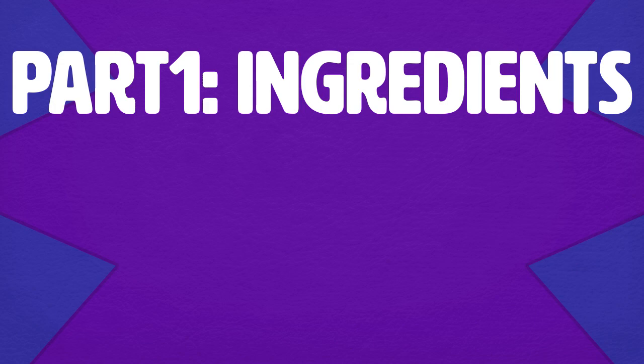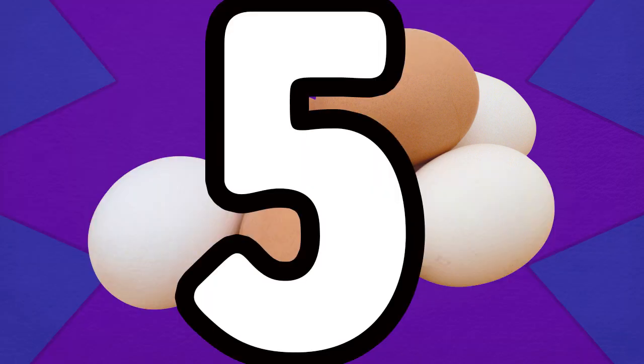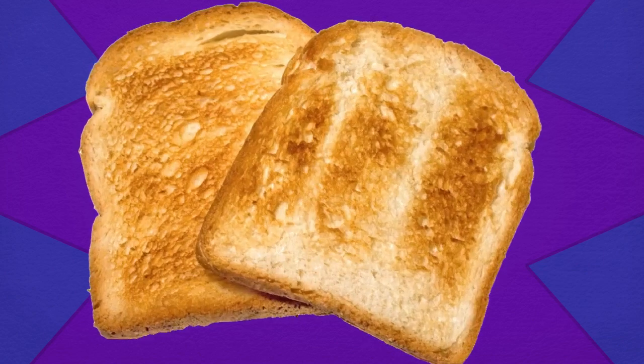Part 1: Ingredients. For this meal you're gonna need eggs — however many you want. I'm going to go with 5 for this video. Some are green. Salt and chives. You're also gonna want something to eat it on; I suggest toasted bread.